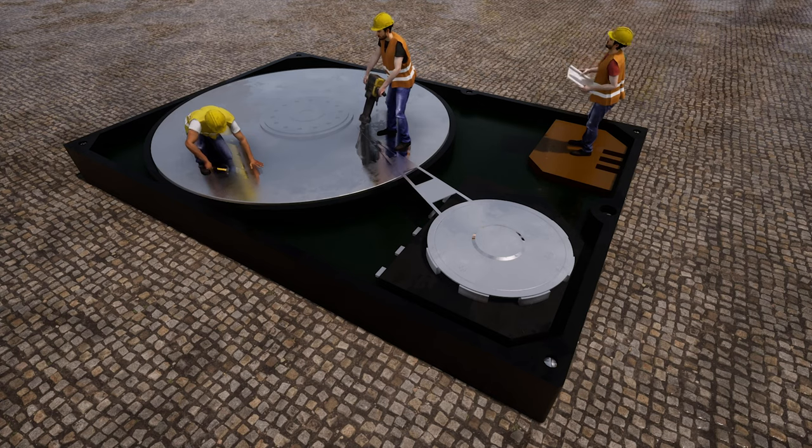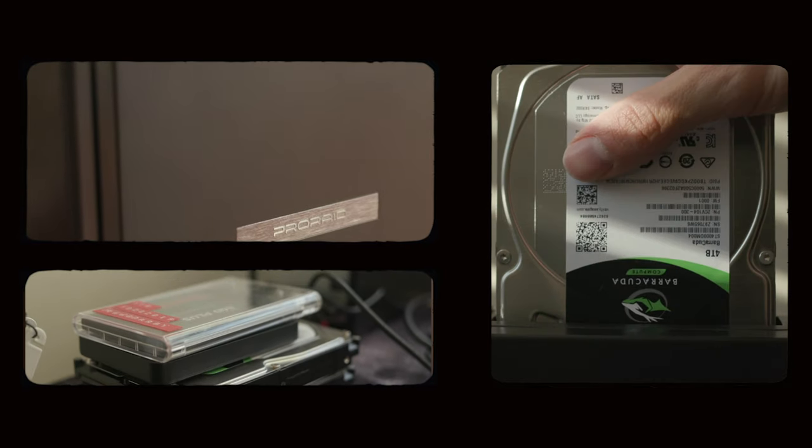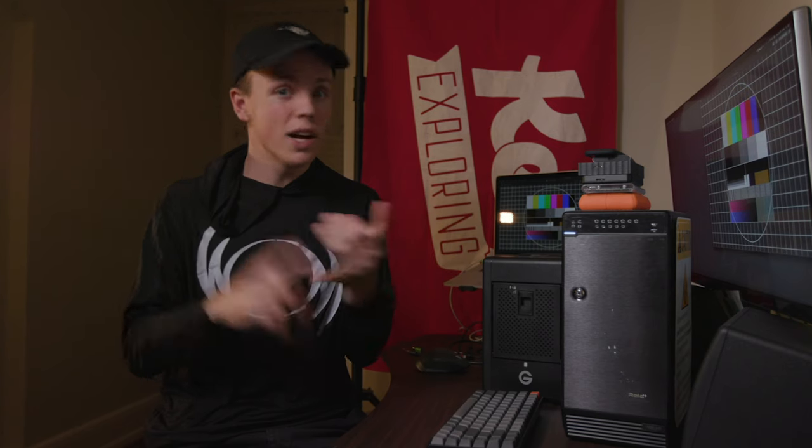If you're a videographer, a video editor, if you're in the video production game, you know that hard drives are the backbone of your system. Whether it's these little portable drives, portable SSDs, or RAID systems, or what's actually inside of your computer or laptop, that's where the footage lives because we're not on tape anymore. For the most part, we're not really on film anymore. It's all on hard drives, whether they're spinning disks or SSDs.